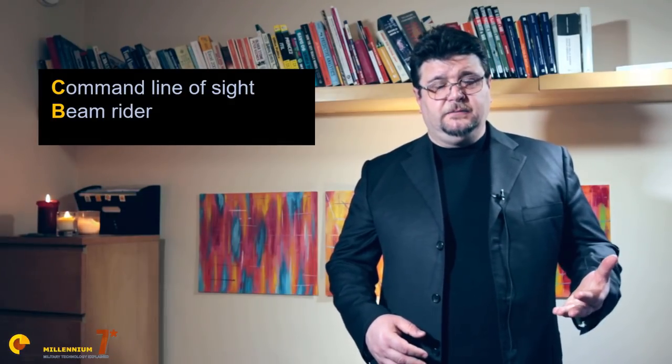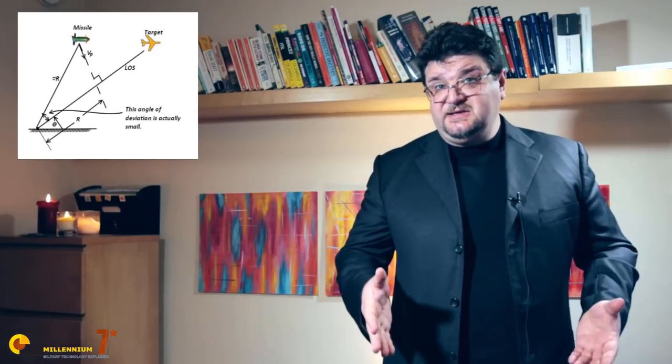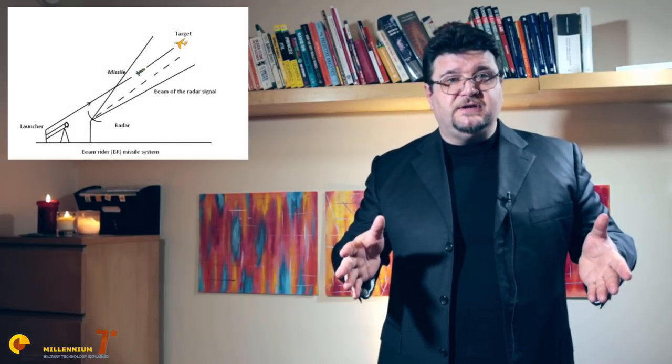In command line-of-sight, the fighter radar tracks both the target and the missile, then sends commands to the missile to stay on track — this is not strictly active radar homing, it is just the missile guided at a distance. With beam rider, the missile senses the radar beam and tries to stay inside the beam itself; the fighter needs to keep the beam pointed at the target. This was the type of guidance used by the first version of the Sparrow missile. The problem is that the trajectory is far from optimal, and lateral acceleration tends to be highest in the final phase of flight, bleeding energy when it is needed most. This guidance is essentially useless against any target that can maneuver even a little.